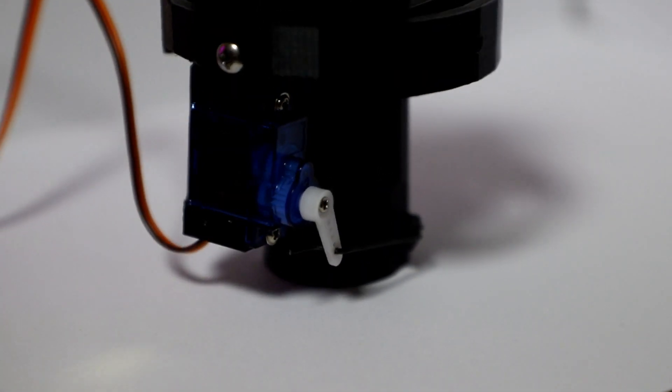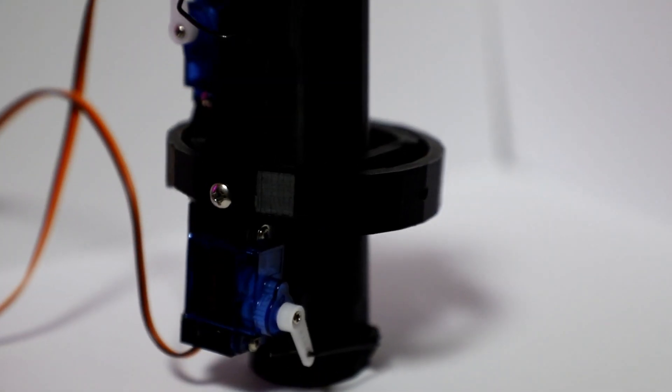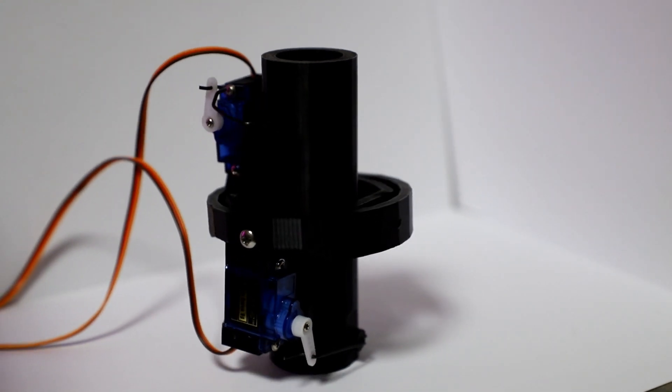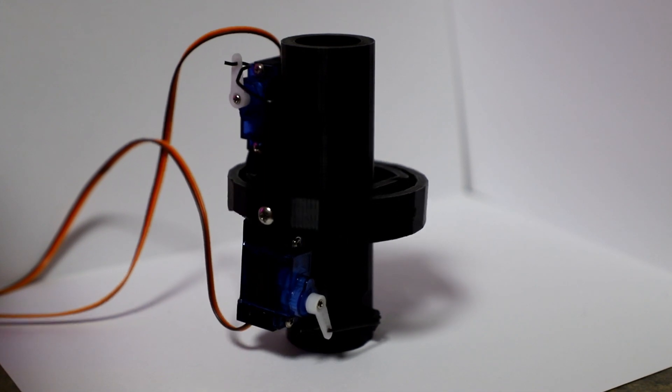Physically speaking, the mount is fully 3D printed, apart from screws, servos, and linkages, and is designed to fit inside of a 74mm airframe. It is able to hold any sub-29mm engines, giving it the ability to hold an F-15 or smaller.